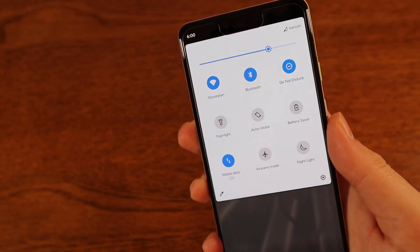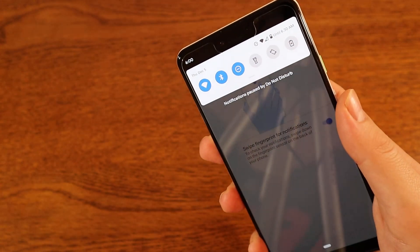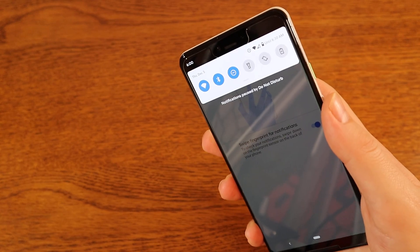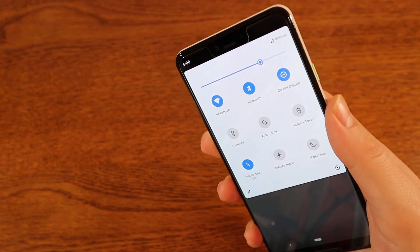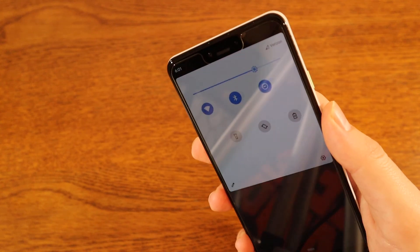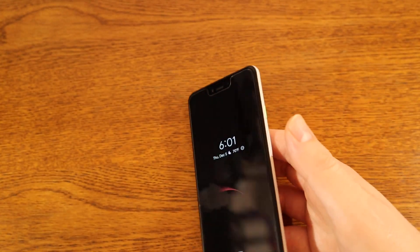Once it's on, if you swipe down you can see it brings up your notifications. You can swipe back up and they go away. Swipe down once to get your notifications, or swipe down once more to access all of your quick settings. Swipe back up and they're gone. Hopefully that helped out.